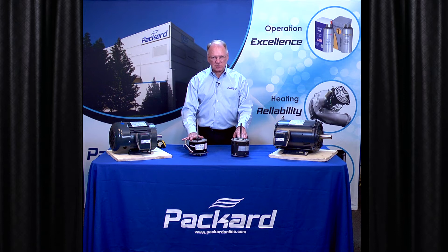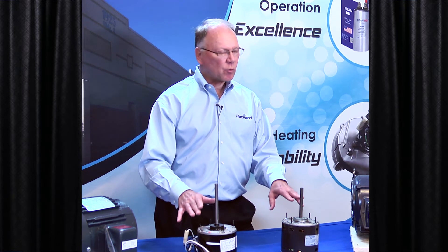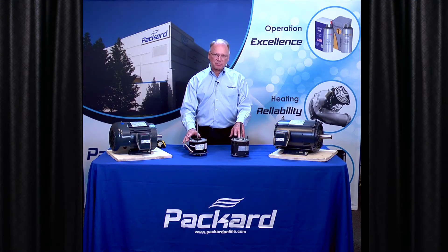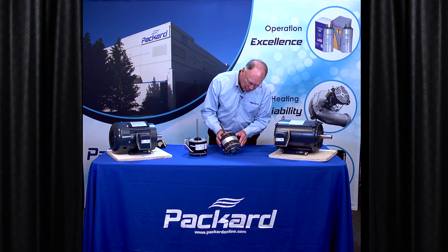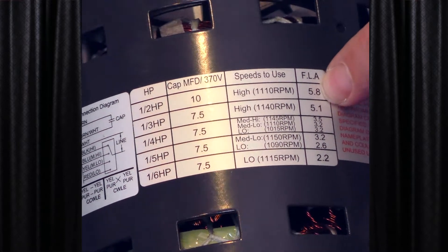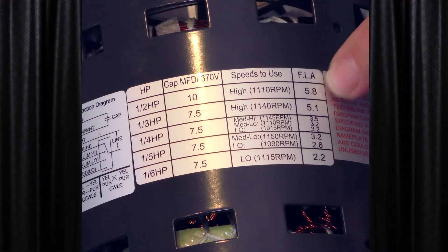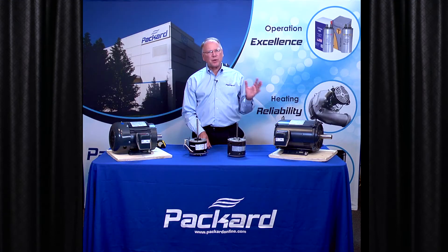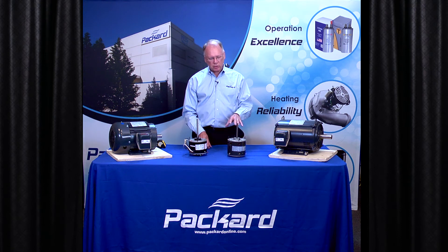When you select replacements for air over motors, in order to get the proper torque and proper horsepower, the most accurate way to select a replacement is by using amps. If you look at the amp rating on the motor — this is a multi-horsepower motor and there are different amp ratings — this can be used as a replacement for a motor that's within the amp range. The replacement motor should be equal to the nameplate amps on that motor that's failed, but no more than 25% stronger.